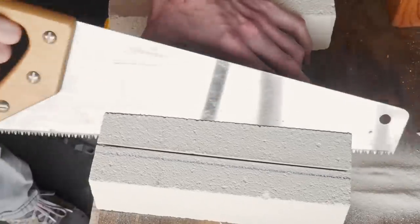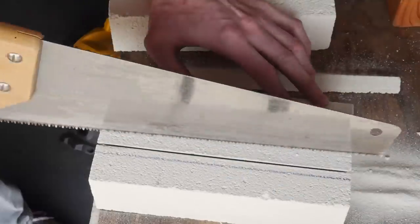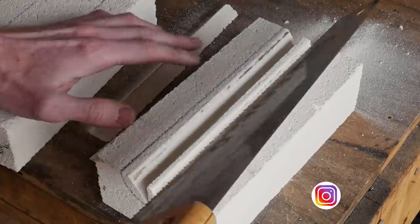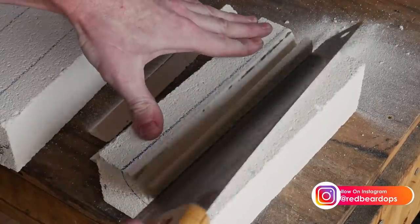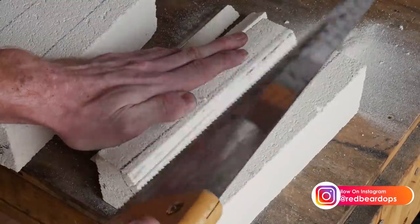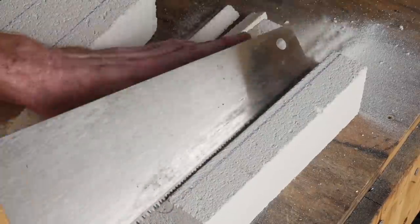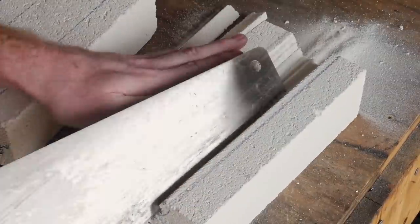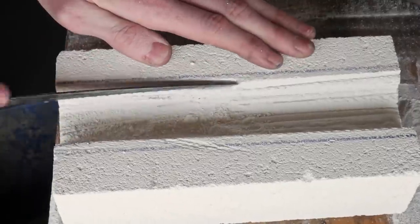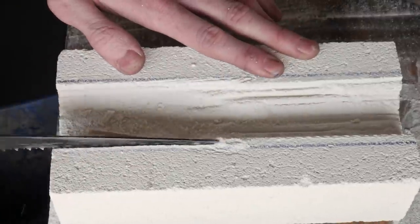I will put links to these bricks as well as the pipe fittings and other components for this build in the description below for your convenience. As you've seen up to this point, I have marked out where I want my chamber to be and I have started to remove material with a saw. This material is extremely soft so it doesn't really take much cutting action to remove a large amount of material. Here I'm just using a general woodworking saw. In this next clip I'm using a drywall saw to knock down the bulk of the ridges.